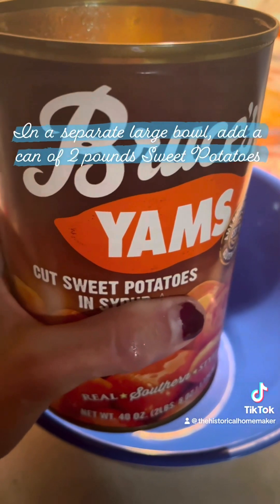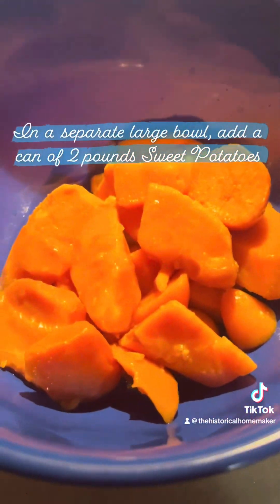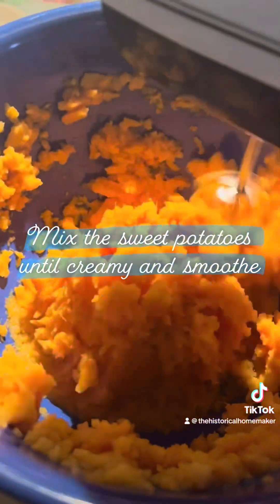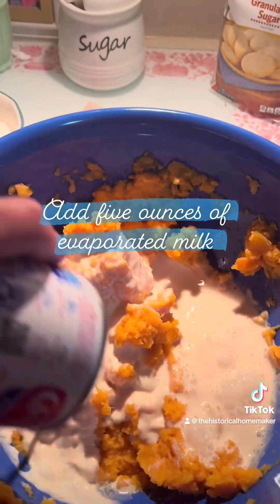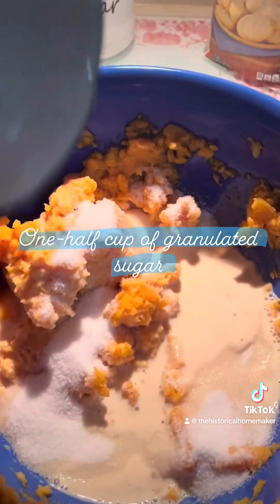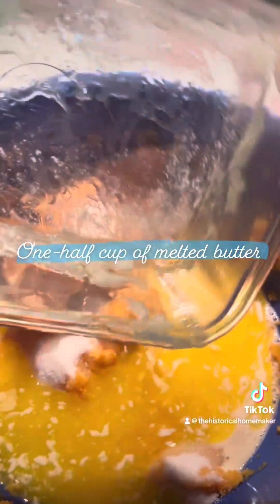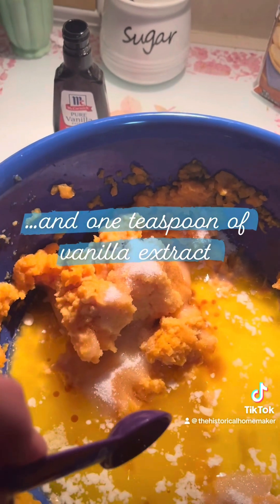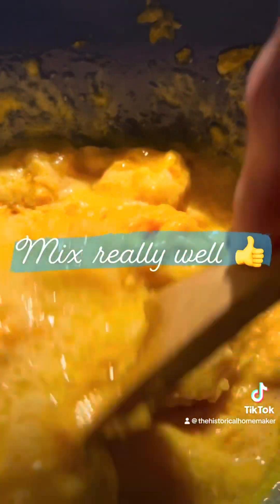In a separate large bowl, add your sweet potatoes. Mash the potatoes until they are very smooth. Add a can of evaporated milk, granulated sugar, pepper, half a cup of melted butter, and a teaspoon of vanilla extract. Mix everything until it's well blended.